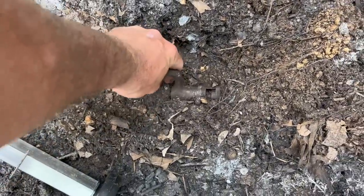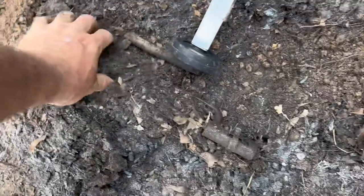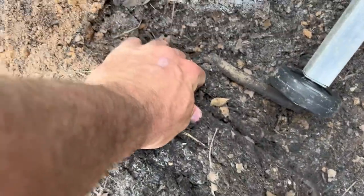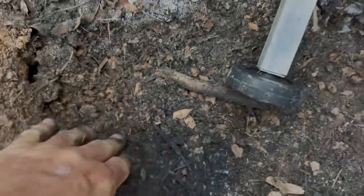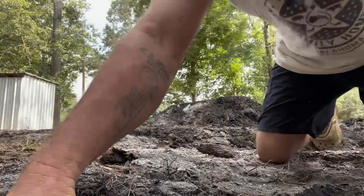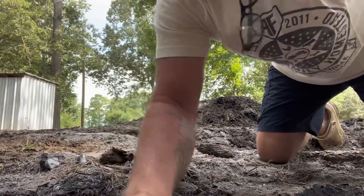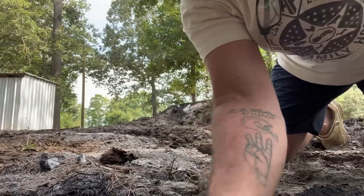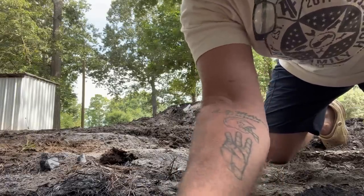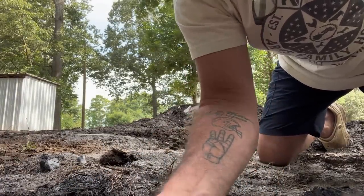What the heck — hold on. I might need two hands for this, give me a second. My plan was not to be digging in the dirt today, but there's something down in here. It's semi-buried under the stump.